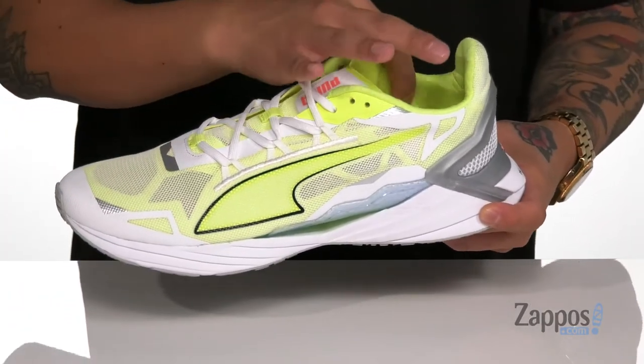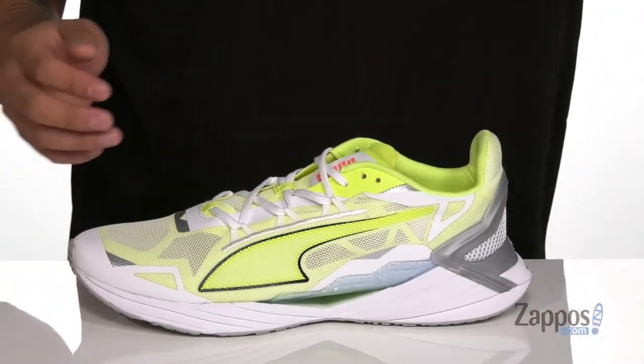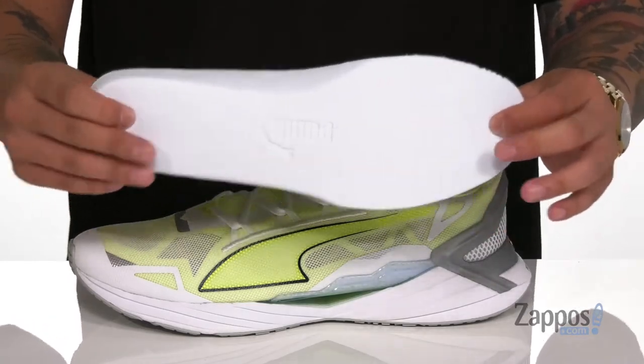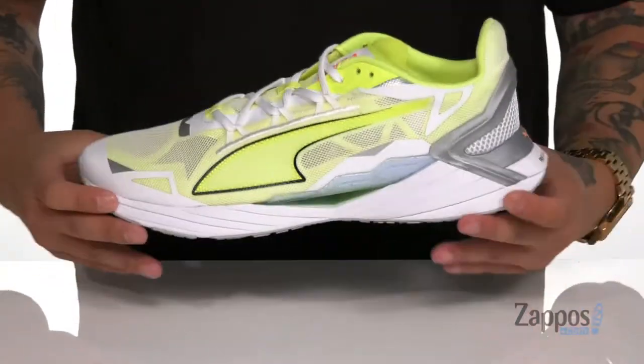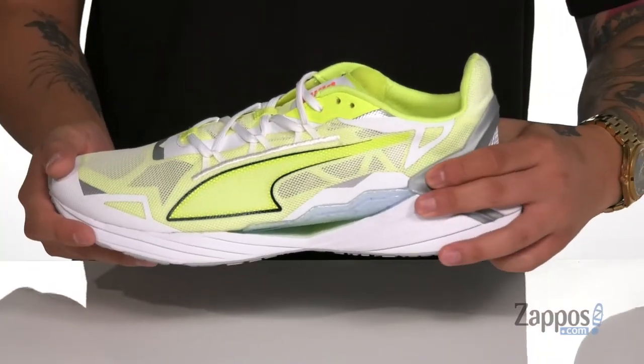Light padding on the tongue and collar for added comfort with a quick drying fabric lining. A removable cushioned footbed is going to help absorb shock and features the ProFoam line design to help with that. That also is featured on the midsole — ProFoam line cushioning throughout the entire midsole itself.